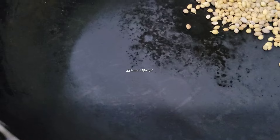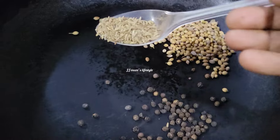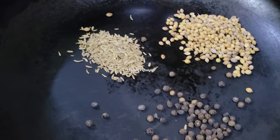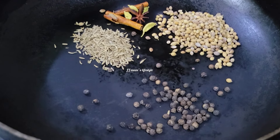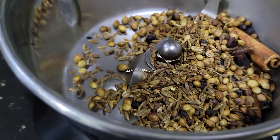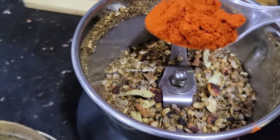Take 1 spoon. Next, add the corn oil. Add the corn with the corn oil. Now add 1 spoon of corn.